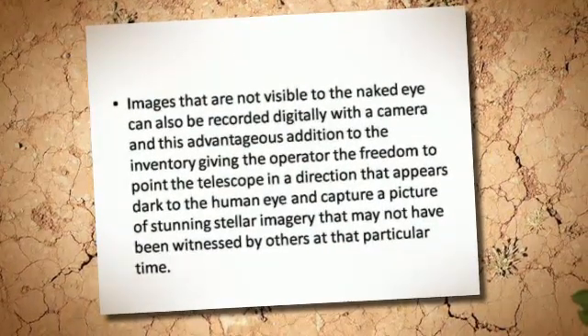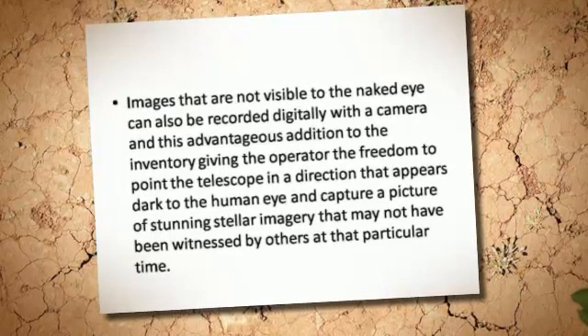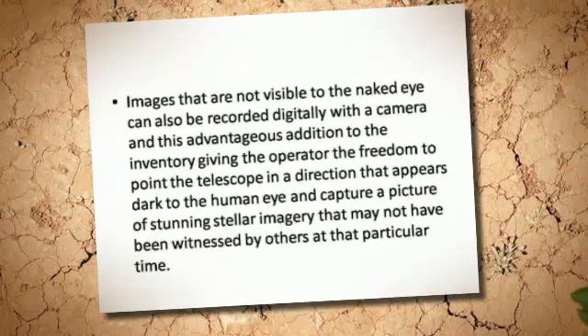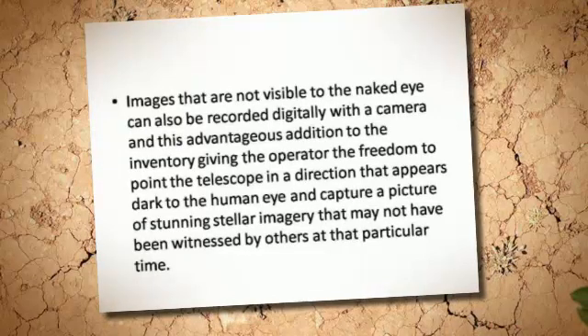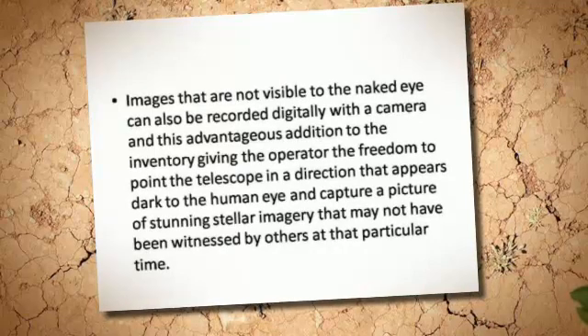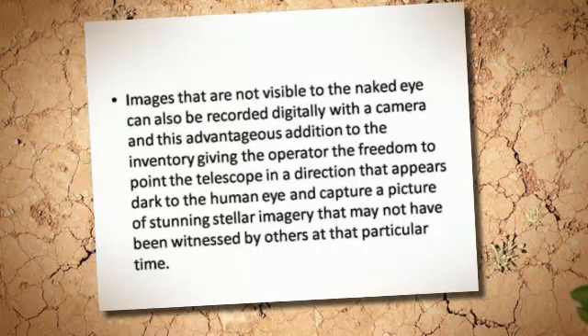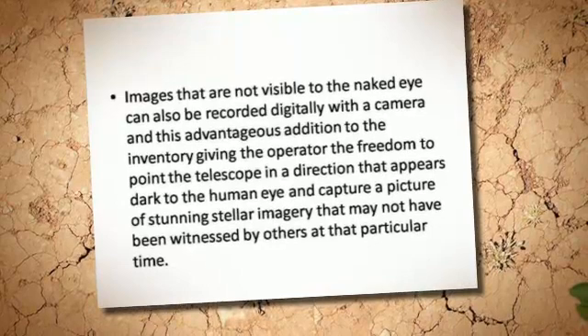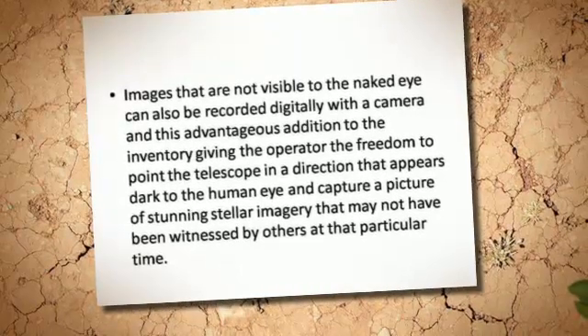The images that are not visible to the naked eye can also be recorded digitally with a camera, giving the operator the freedom to point the telescope in a direction that appears dark to the human eye and capture stunning stellar imagery that may not have been witnessed by others at that particular time.